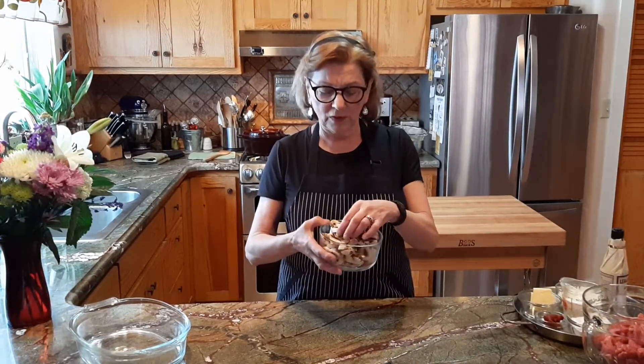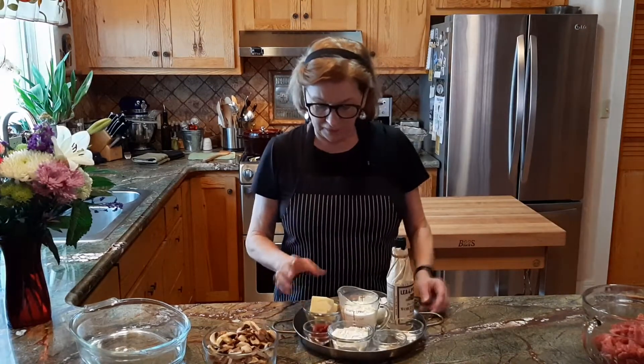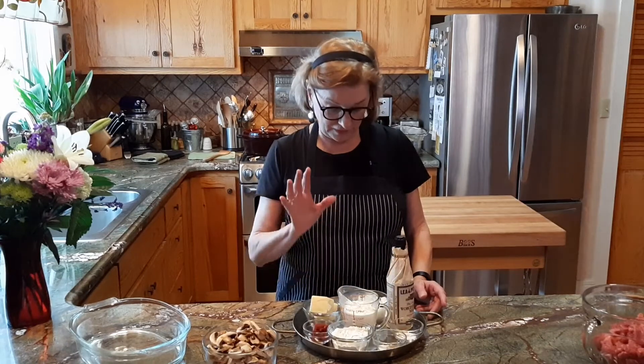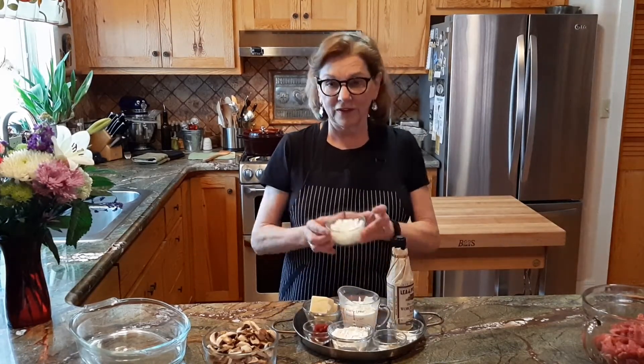Beef stroganoff is actually a really simple dish to make. If you have everything cut, sliced, measured, and so forth, you can really throw this together very, very quickly. It's very important to have the right ingredients and the right size. So we'll start with the mushrooms. These are just regular white mushrooms, and I just slice them up about four or five slices per mushroom. Half a pound of mushrooms makes about four cups, and that's perfect. We've got some butter — eight tablespoons, which is a stick of butter. I've got some tomato paste, flour, salt and pepper, and of course onions. You want the onions to be diced pretty fine. We don't want big chunks of onions in this dish — we want the onion flavor to be very sweet in the dish.